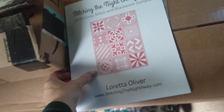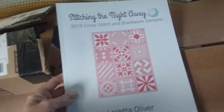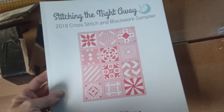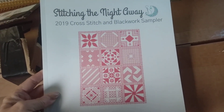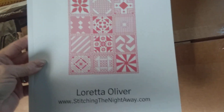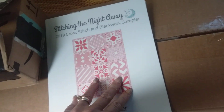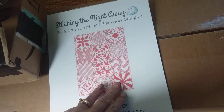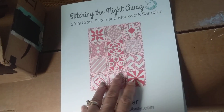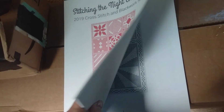I'll start with this one. This is Stitching the Night Away — that's the name of the designer. Her name is Loretta Oliver, but this is the name of her company, Stitching the Night Away. It's the 2019 Cross Stitch and Blackwork Sampler that y'all know I tossed in the bin. Instead of trying to do it from my tablet digitally, I thought that getting the printed pattern would work out much better for me. And I think it will.